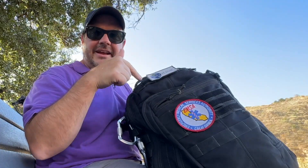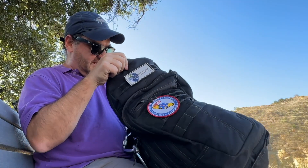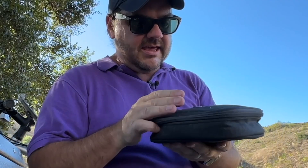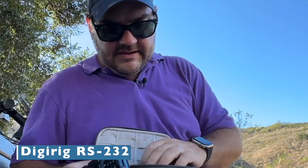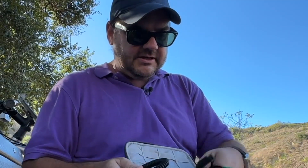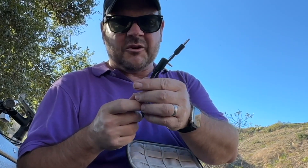I brought just my small portable station with me so I can send some Winlink traffic. What I have is this little small bag and my Microsoft Surface. In the bag, really simple kit: a Baofeng radio, the antenna for it, a DigiRig, the USB-C cable to connect the DigiRig to the Surface, and two cables — both from DigiRig. The green one is for programming the Baofeng, and the black one is for controlling the Baofeng.